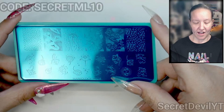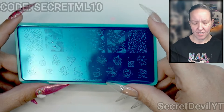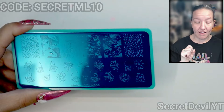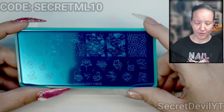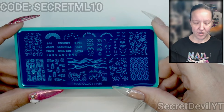I think stingrays are kind of like the dragons of the oceans — they're a bit majestic. I pet some little ones at a little zoo type thing; they're very sweet, they're like water puppies. I think this plate is super cute and I'm very excited to use it.